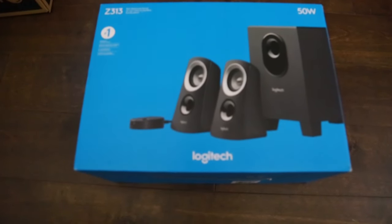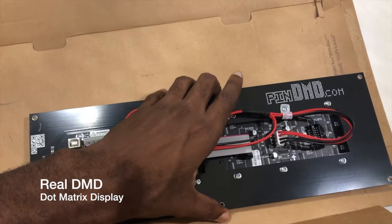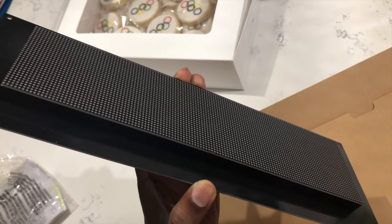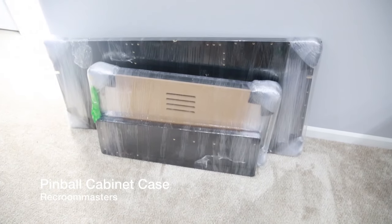Here is the DMD, which is a dot matrix display. That's where you'll see the scores and where they flash on pinball machines.